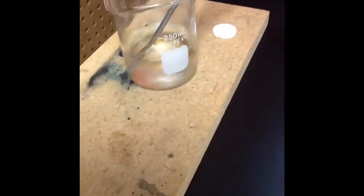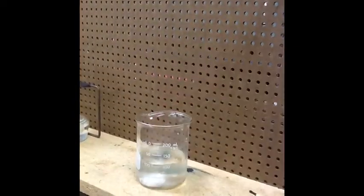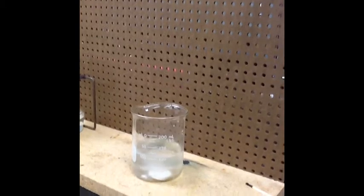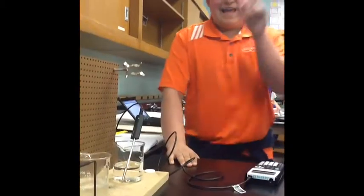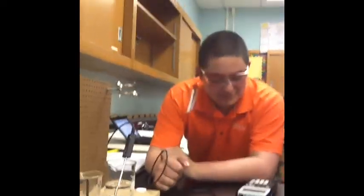6.7 degrees Celsius ice water with a tablet — you can clearly see the tablet at the bottom. This reaction seems to be a little slower than our heated ones. Hi y'all, this is Matt and Mr. Allen, and now we're going to see the temperature of this negative control.